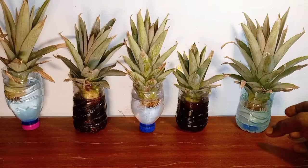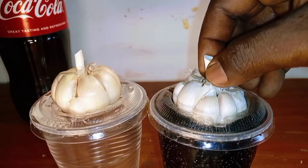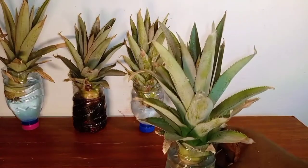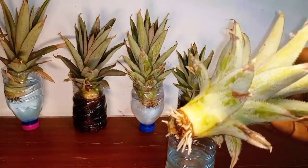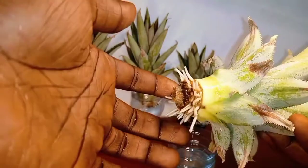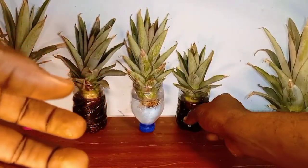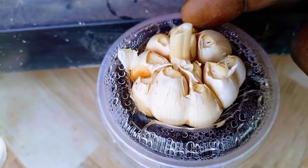This is the moment of truth. For the past 6 days, I've been growing garlic and pineapple crowns in either Coca-Cola or water. I wanted to see which ones will produce more roots than others. Let's find out.